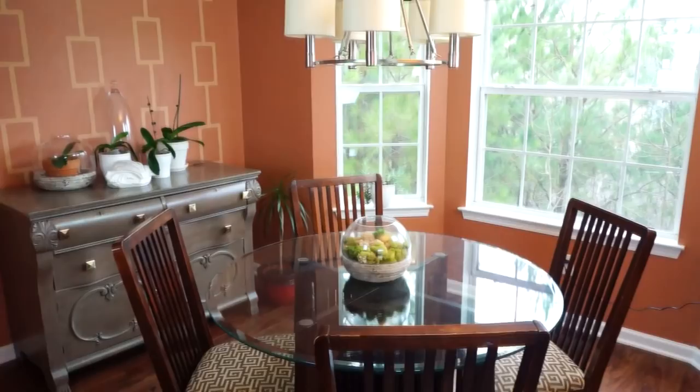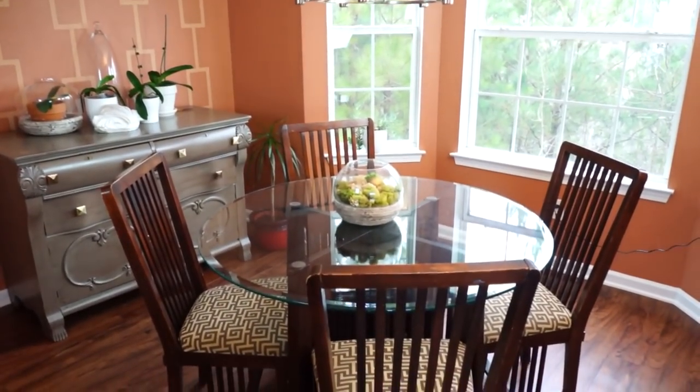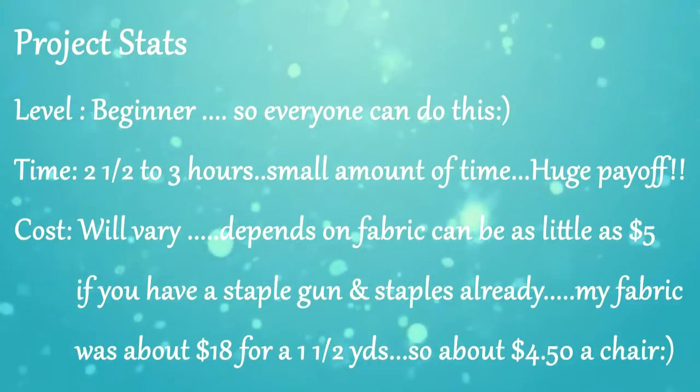Hey YouTube fam, it's the southern girl Shantae Lovett, and I'm coming to you today on Tutorial Tuesday. I have a project that I have been putting off for the longest, and that is recovering my breakfast nook chairs. It's an easy project that you can do yourself to update your space, so let's get started.